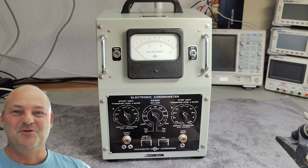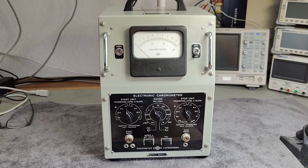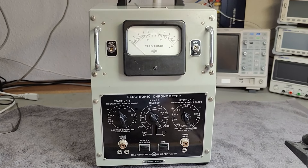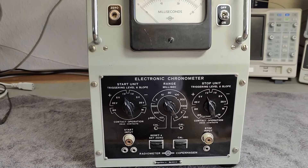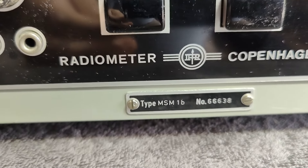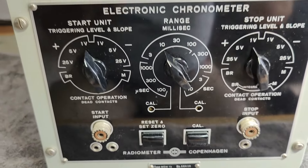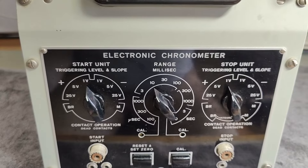Welcome to a new test and teardown video. This time it's another radiometer — this one is called type MSM1B electronic chronometer.